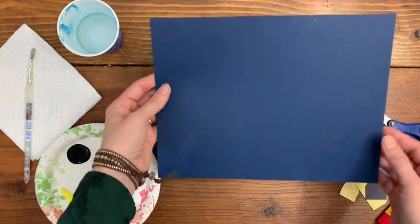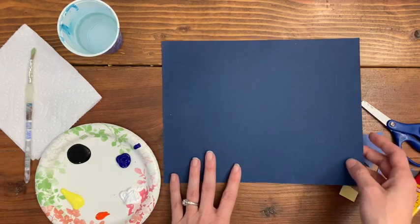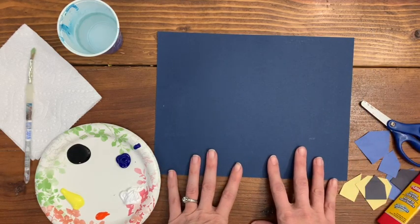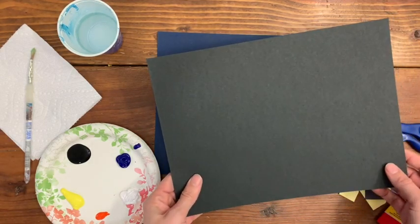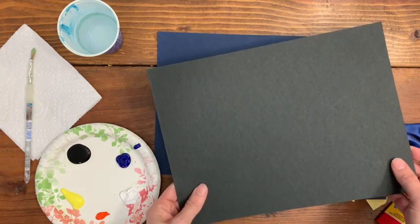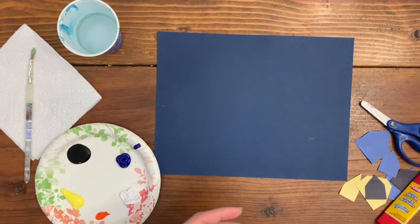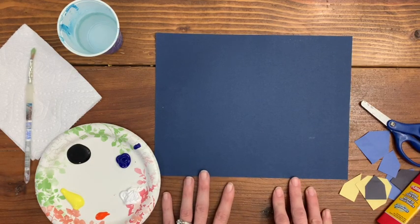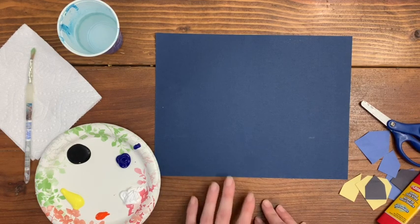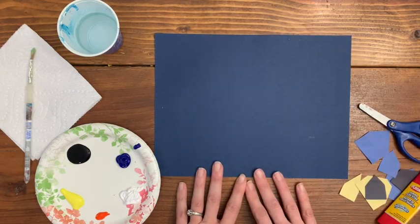I would prefer to use a blue cardstock paper — a nice dark blue — because it's much more similar to the background of Van Gogh's Starry Night painting. If you can't get a hold of that, you can also use a black, nice thick paper like black cardstock. Anything that can hold up to a lot of paint. The book we're following uses construction paper, but I'm not sure that would hold up with as much paint as we're going to be applying. I'll put a link to Amazon where you can buy dark blue cardstock.